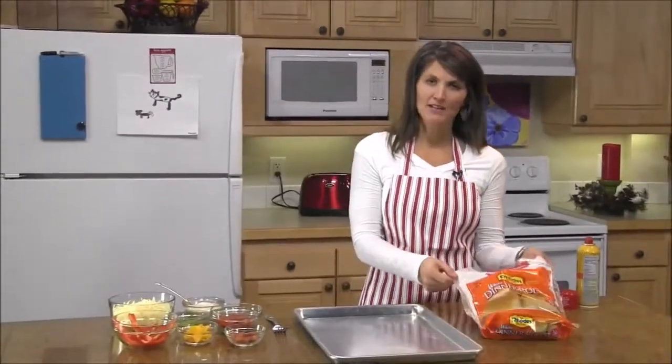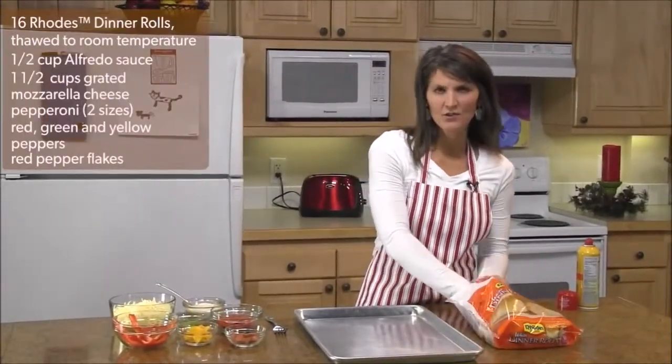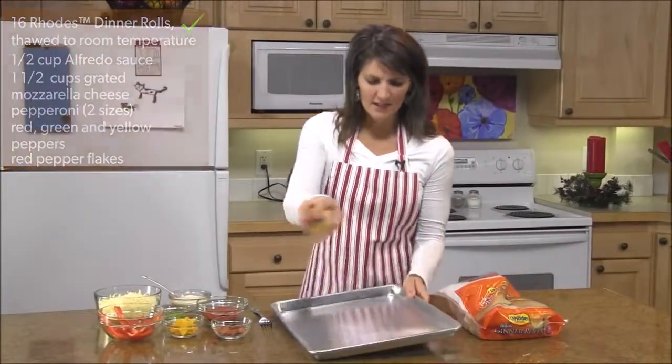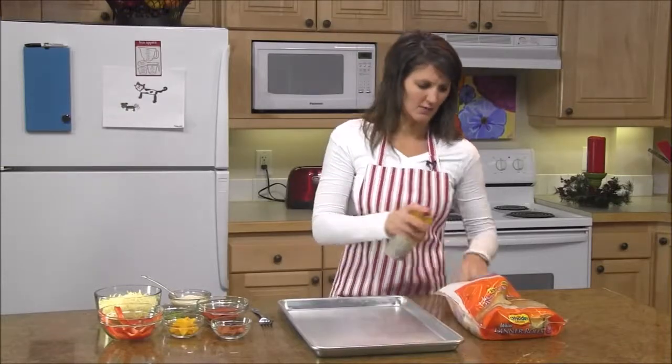Hi, welcome to Rhodes Video Recipe Box. My name is Amy and today I'm going to show you a cute recipe we call the Christmas tree pizza. What you'll need is a package of Rhodes dinner rolls, thawed to about room temperature. Take your baking pan and spray it with non-stick cooking spray.